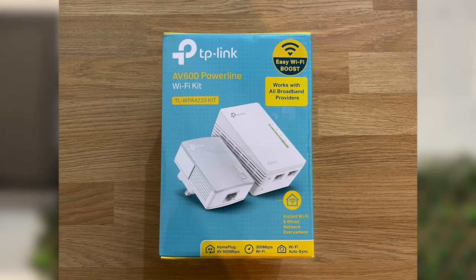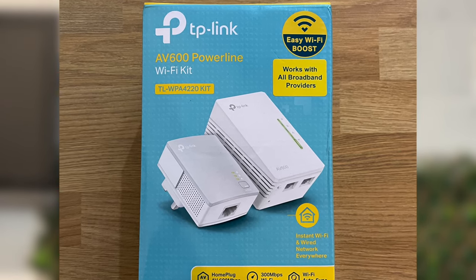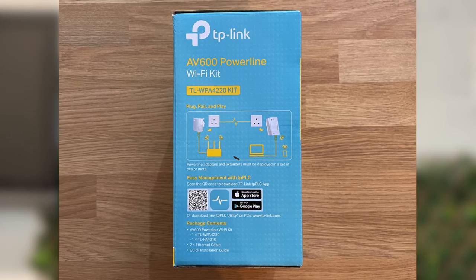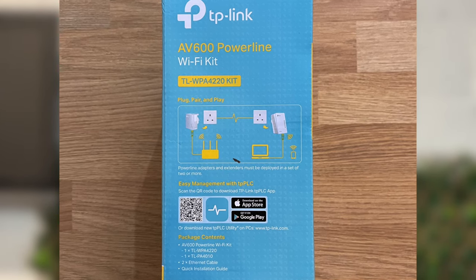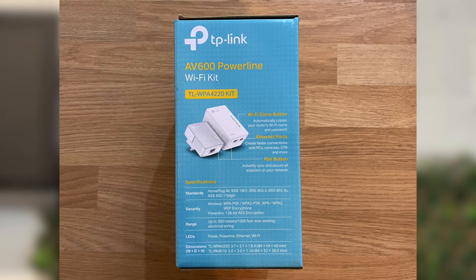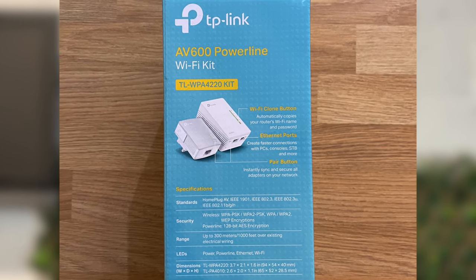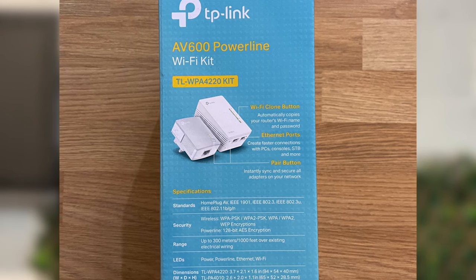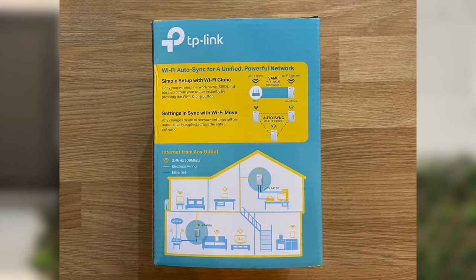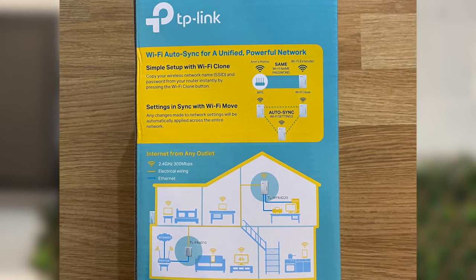On the front of the packaging we see the powerline adapters themselves along with a few key facts, including how it works with all broadband providers and supports speeds of up to 300 megabits per second on Wi-Fi. On one of the sides there is a diagram showing how a powerline network needs to be set up, a list of the package contents, and a QR code to get the TP-Link app. On the other side we have another picture of the adapters with annotations so you know what each button and port is for, plus specifications including standards, physical dimensions, security protocols, and expected range. On the back of the box you'll see how the adapters can use your existing SSID and password, and how any settings that change will automatically get applied across the network, along with a diagram showing how powerline networking works.